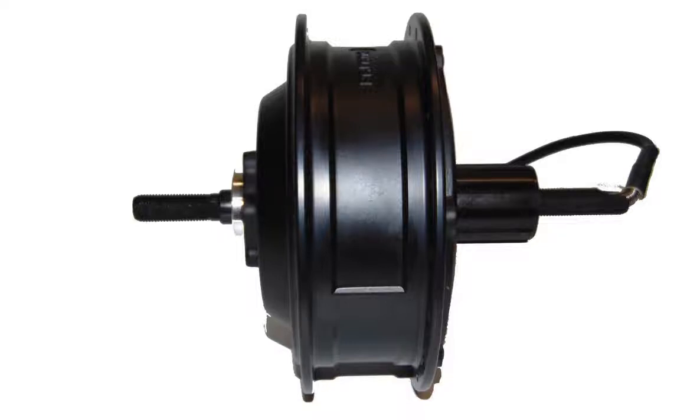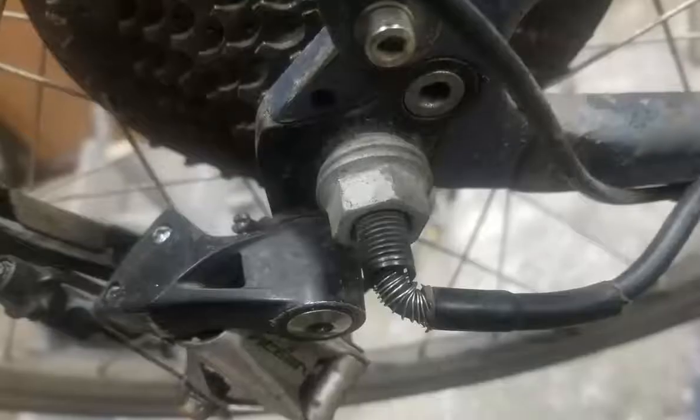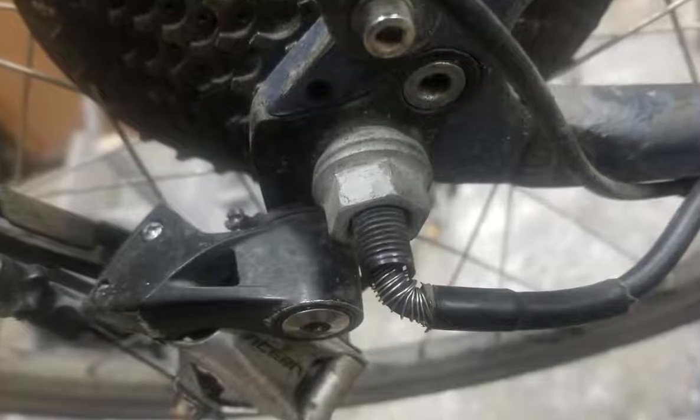This video gives an overview of how to fix a Bafang rear hub motor when you've got damage where the cable enters the hub.